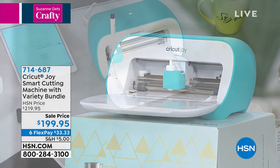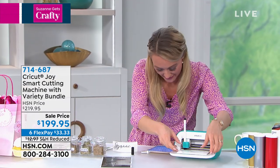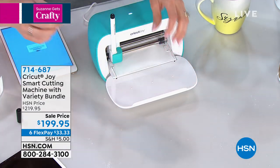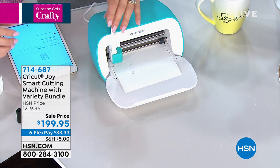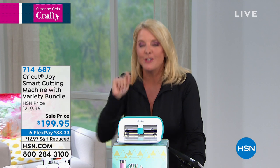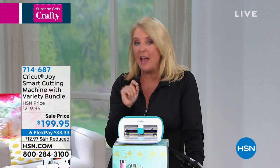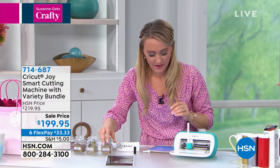Another thing you can do is actually write and cut in conjunction with each other. You know those beautiful pantries we see on Pinterest and on Instagram? Now you can have a beautiful pantry of your own with labels over your cereal jars and containers and everything. So many people I've talked to, including myself, we're organizing every inch of our house. Imagine if you had an instant label maker and your labels were really cool. Show them how you did that on the little jars because I think that's so cute.